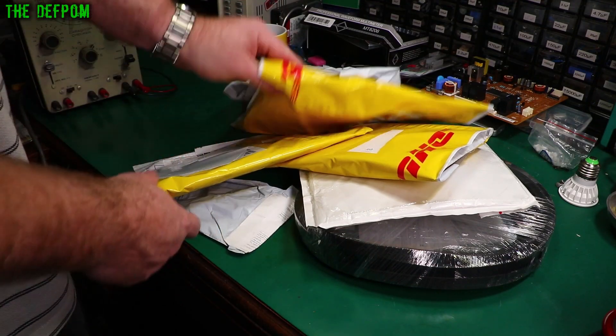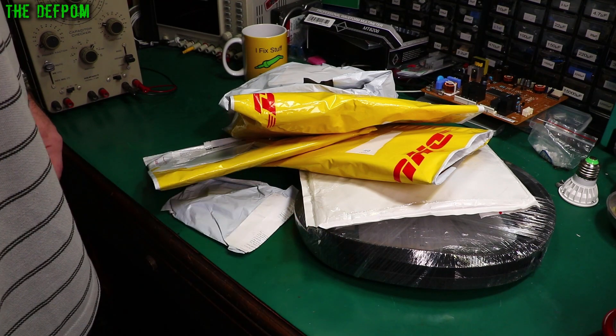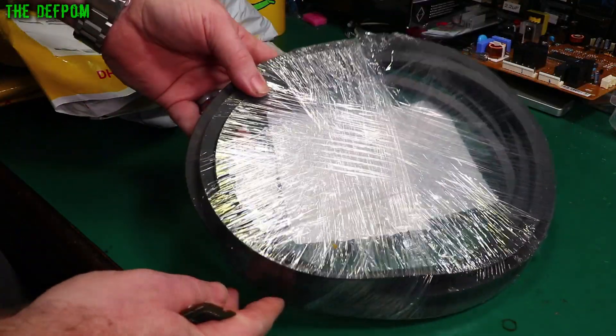Mower bag time. I've got a bunch of stuff in here. I've got some Element 14 stuff it seems too. Now I've got this package here and I can't tell what's in it yet, obviously.